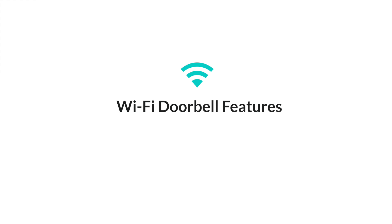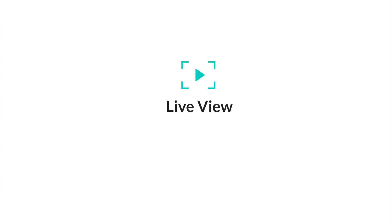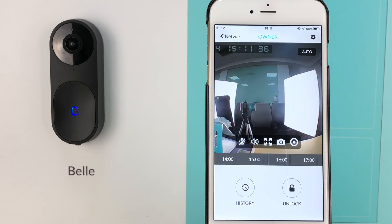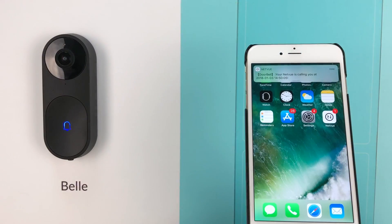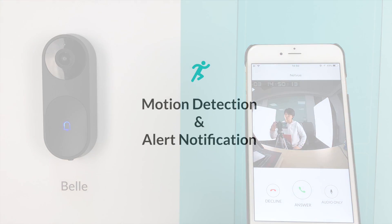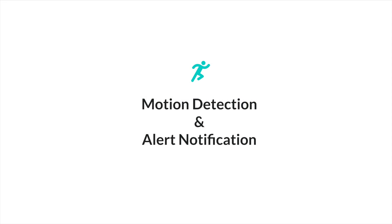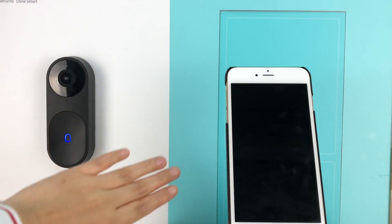Other than that, Bell is also a great Wi-Fi doorbell. With Bell, you can handle your home visiting easily and remotely, wherever you are. Bell allows you to see real-time views of your front door at any time. Real-time video and two-way audio make sure you interact with your visitors in as many ways as possible. Bell also notifies you when someone enters Bell's sight and keeps you posted for any unusual activities in front of your door.